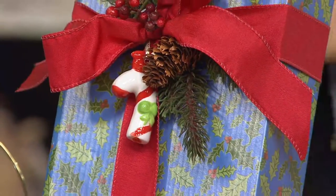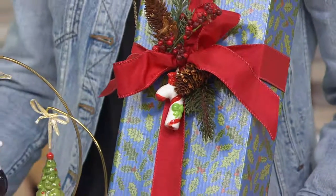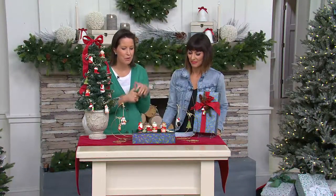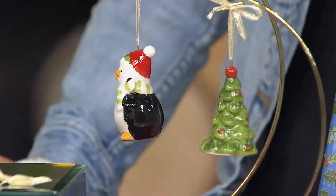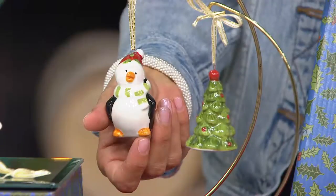Look at the value for hand-painted porcelain. You're going to get all of them: the tree, the penguin, the angel, the reindeer, Mrs. Claus, the Santa's boot, Santa, the snowman, the rocking horse, and one more whom I will remember at some point.